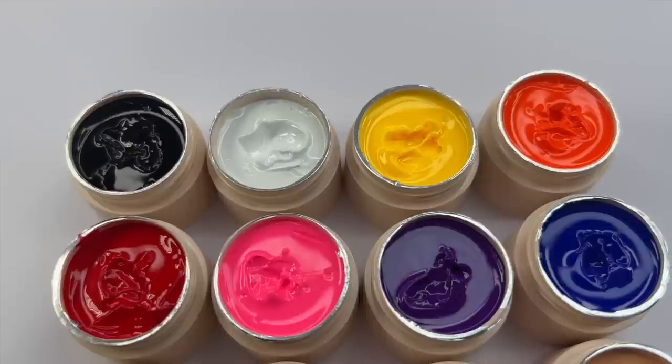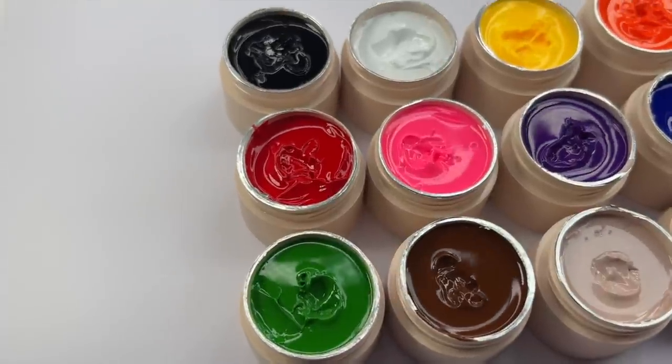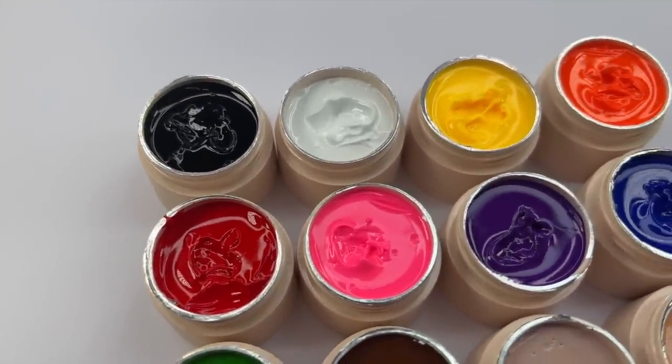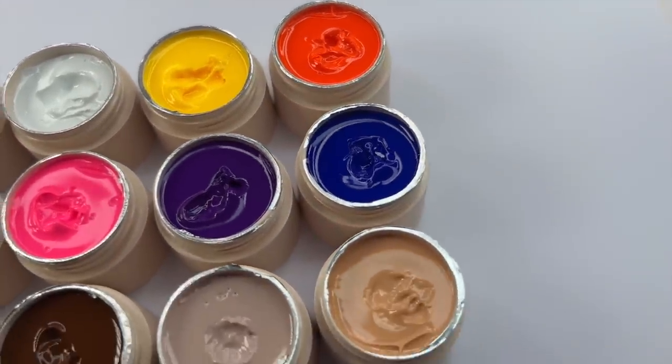Here are the colors side by side. I did use these already to do my swatches, which I'll be showing you in a minute. These colors are absolutely gorgeous — you can just look inside of these and see how pigmented they are. The colors are very bright, and I also love how some nudes and browns are included along with a black and a white.